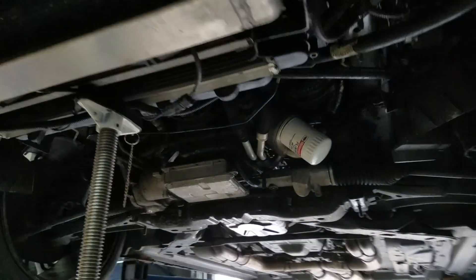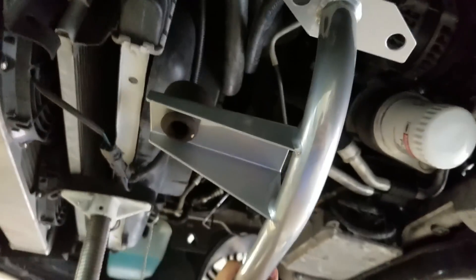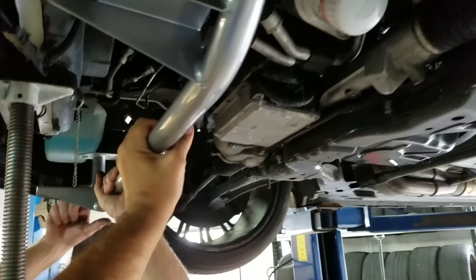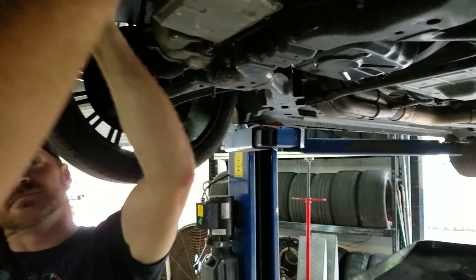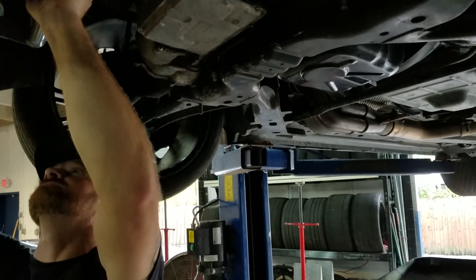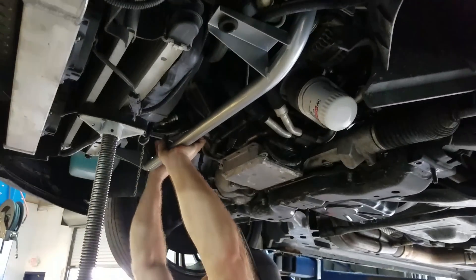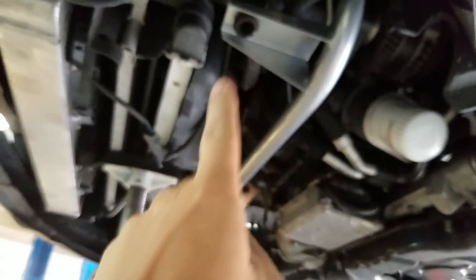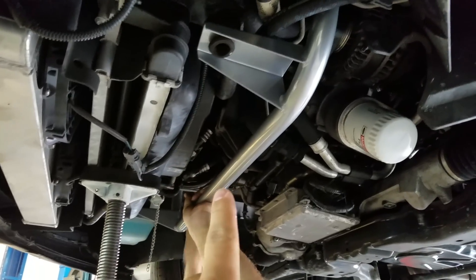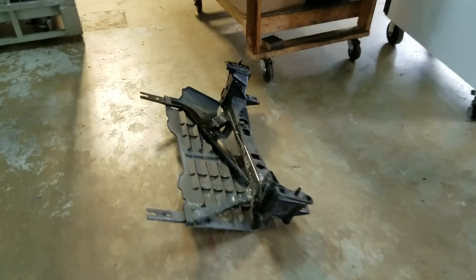He's already got it off because he doesn't waste time, and this guy is basically going to go up in there something like this. So it's going to go something like that — that's how it's pretty much going to go, and that's what's going to be supporting your radiator going forward. Let's weigh and see how much weight savings he's knocking off the front.